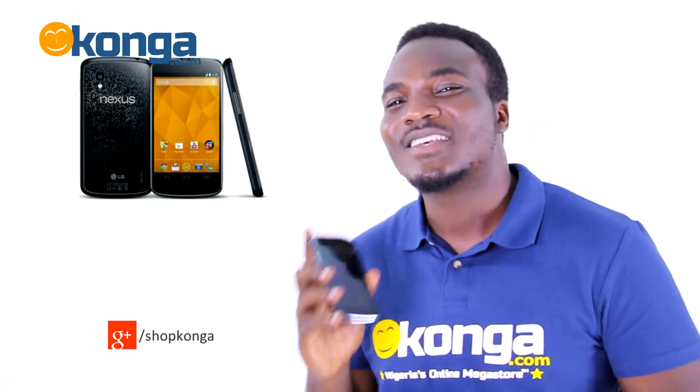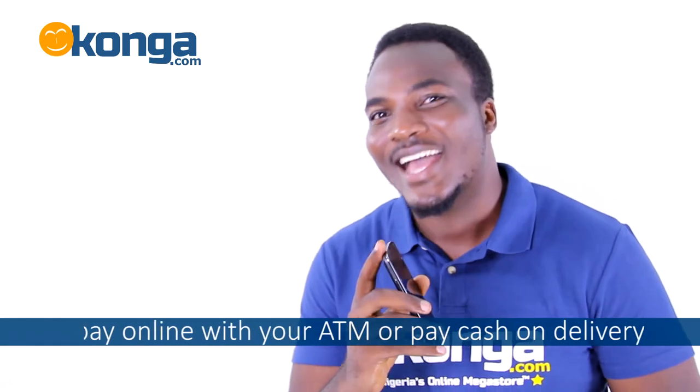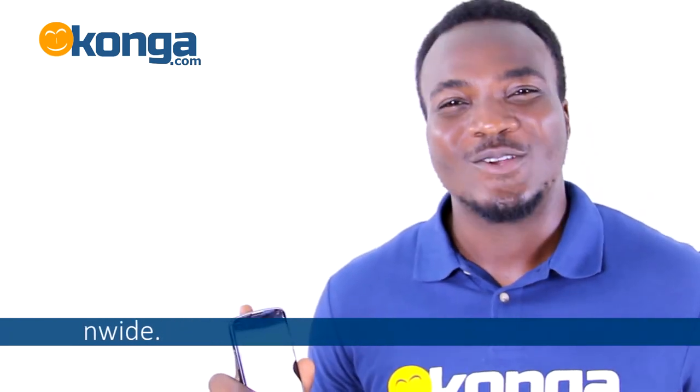The Nexus 4 is available to you at conga.com. You can pay online with your ATM or pay cash on delivery. We offer free delivery nationwide. Please leave your comments on this product below.